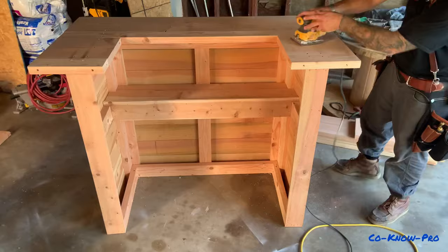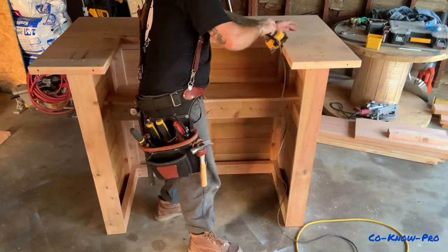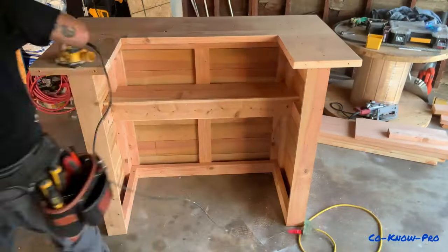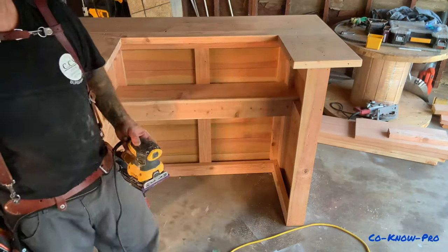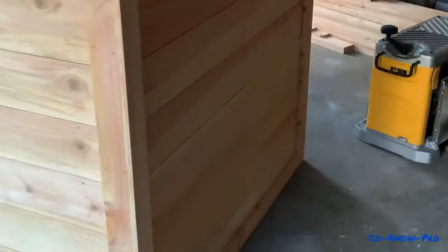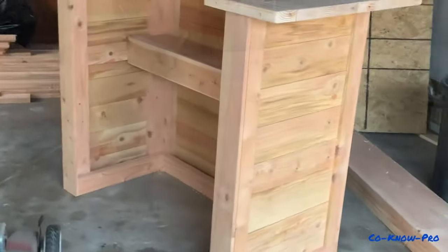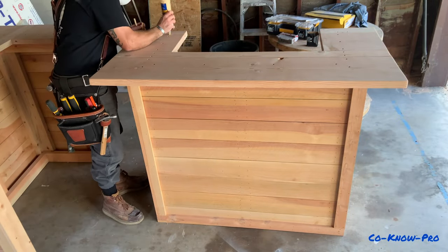If any of you want to buy one of these bars, shoot us an email — we can build a custom one for you. We're in the California LA area; if you need it shipped, you'll pay for shipping plus the cost of the bar. Now we're sanding with 60-grit sandpaper and a palm sander, going with the grain to shape everything. Use 60-grit to knock off any corners or edges, or you can even run a router along all the edges for a cool router profile.